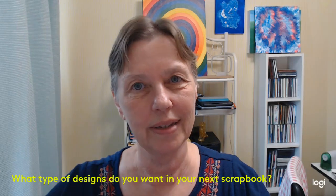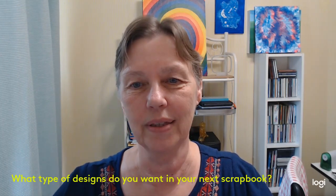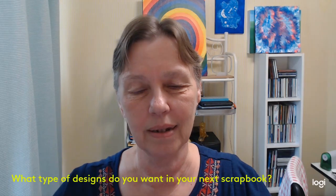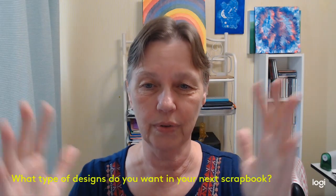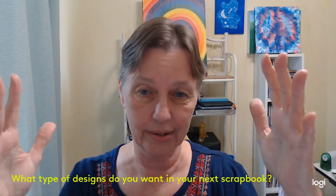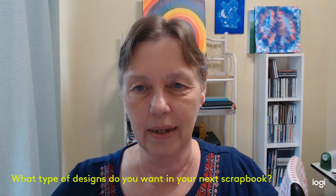You are invited to let me know what kind of designs, color themes, seasonal themes, event themes — whatever it is that you might want to have for your next scrapbook adventure. Let me know in the comments whether you like a bunch of little designs throughout the page, or if you like larger designs that take up the whole page, or if you want a mix of little designs and large designs throughout the book. Let me know your favorite colors you want to see in your scrapbook offerings that you can choose from.